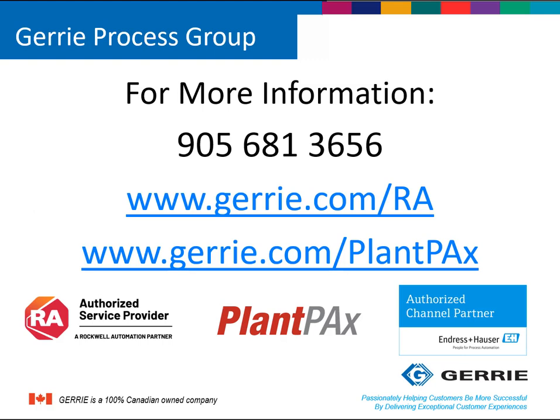For more information and videos, you can go to Gary.com/PlantPAX. Once again, I'm Amanda Fletcher, the Automation and Software Product Specialist here at Gary Electric. Thanks for listening.